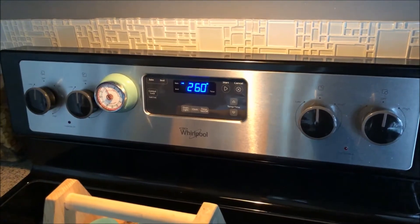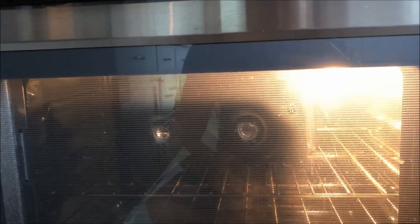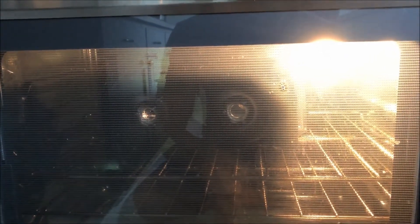You pre-heat your oven to 260–270 degrees, and set a timer for seven minutes. The headlight goes inside, one at a time. That should get the glue plenty warm to be able to pull apart.